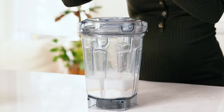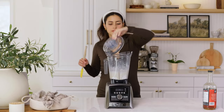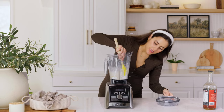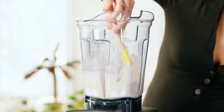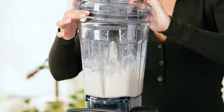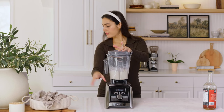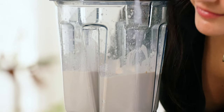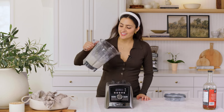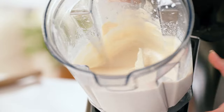Now we're just going to put the lid on and blend. I'm going to use a spatula and scrape down some of those dry bits on the side. This already smells so good. Okay, this is a really nice thick batter now, so let's get this over to the stovetop and make our pancakes.